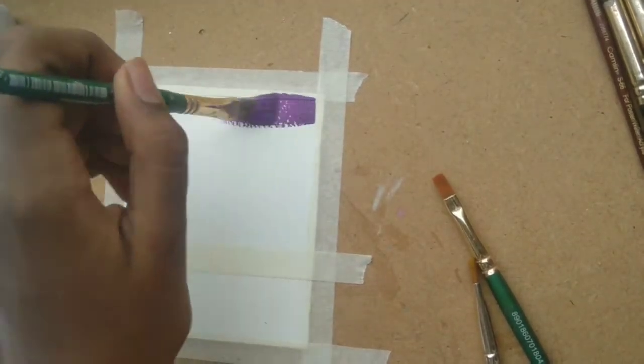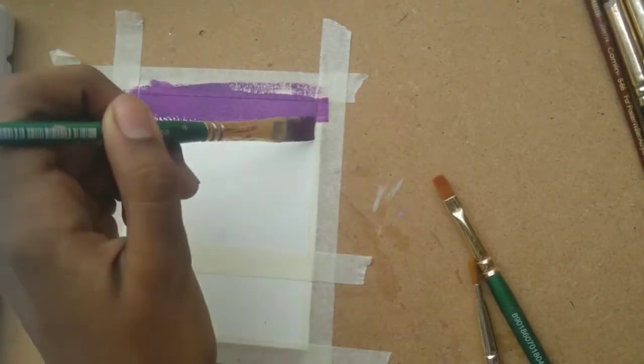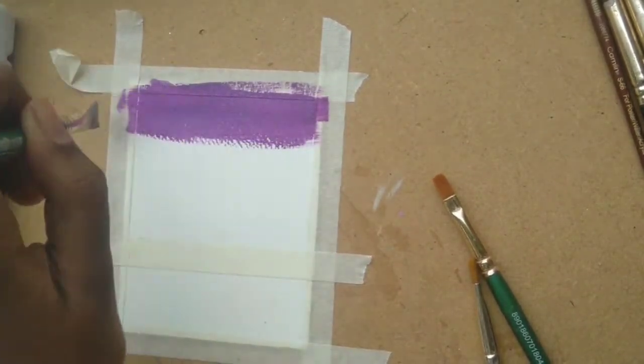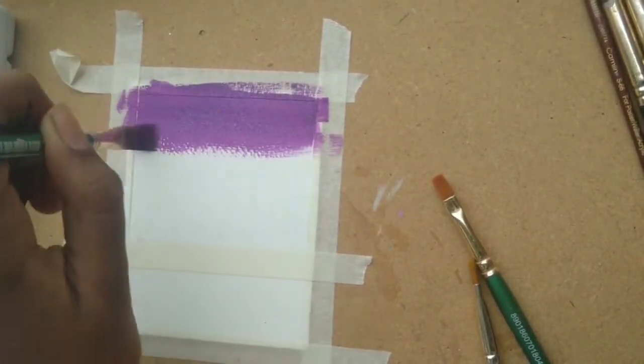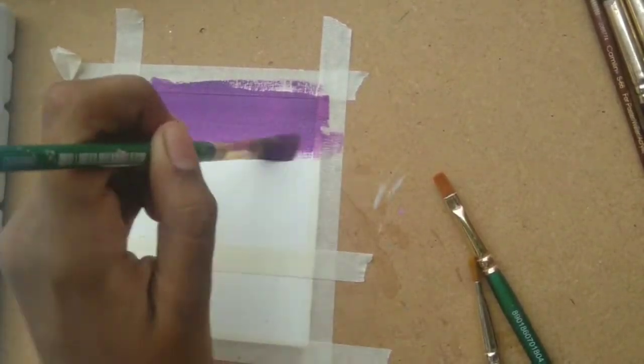I'm going to start by taking the mauve and placing it on the upper part of the paper. You have to make sure that this part is very smooth and even, because if it is not smooth, our blending may not be smooth later either.